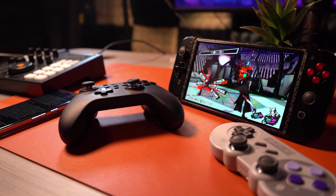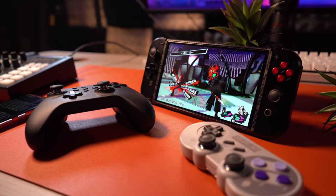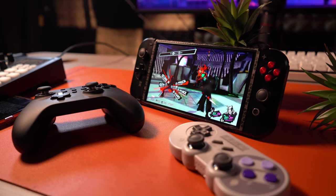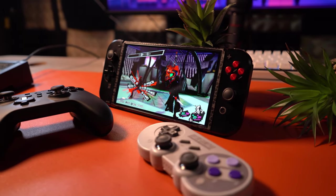I play on my Switch OLED more than I do any other system, and I own a lot of handhelds as you might already know, even the Steam Deck, but the Switch OLED just offers a much better form factor for me and I can do so much on it still. So over the years I've gathered some of the best accessories I can think of for the Nintendo Switch and the Switch OLED.